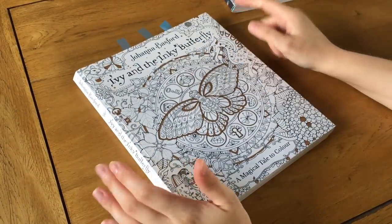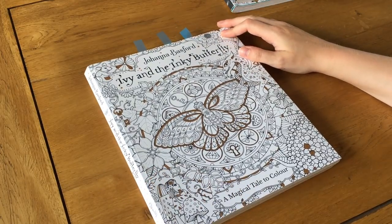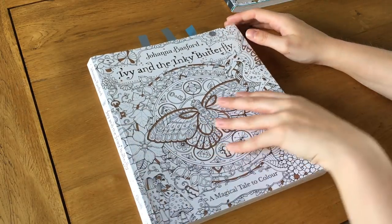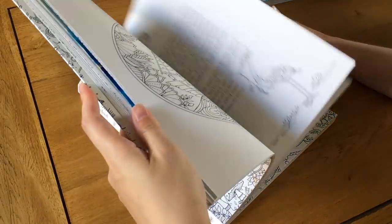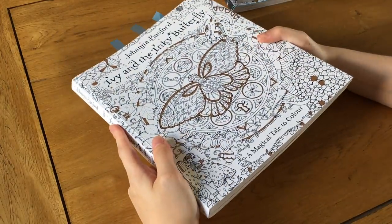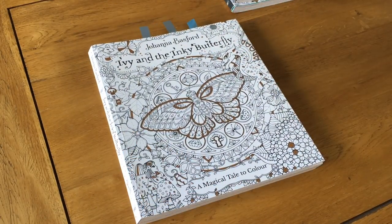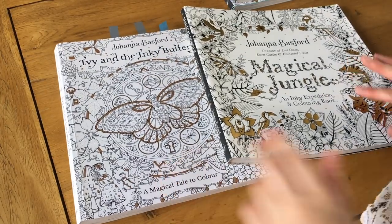This is a lovely book and one of my favorite Johanna Basford books actually. I love that it's a storybook — it makes it more interesting. It's one of the first I've seen with proper writing on multiple pages. I highly recommend it. It's quite thick so if you don't have much time you might hesitate, but the smaller pages mean you can work on it in short sessions. I really hope you enjoyed this review of Magical Jungle and Ivy and the Inky Butterfly — see you soon!